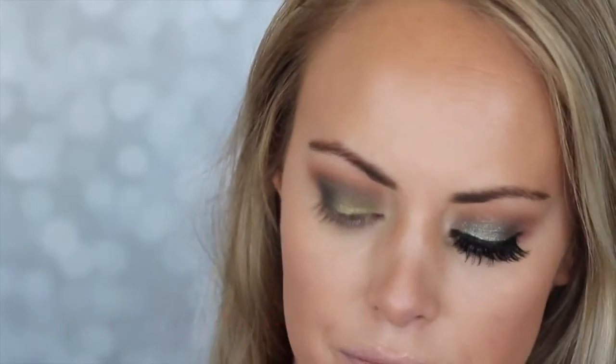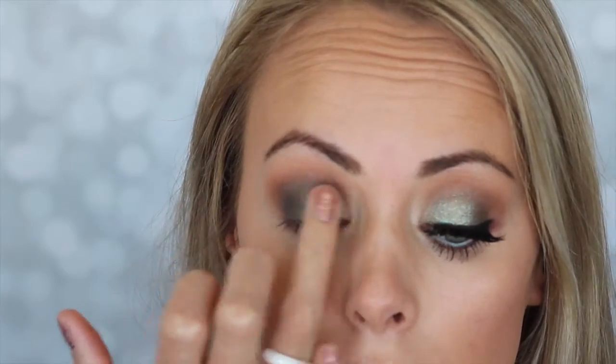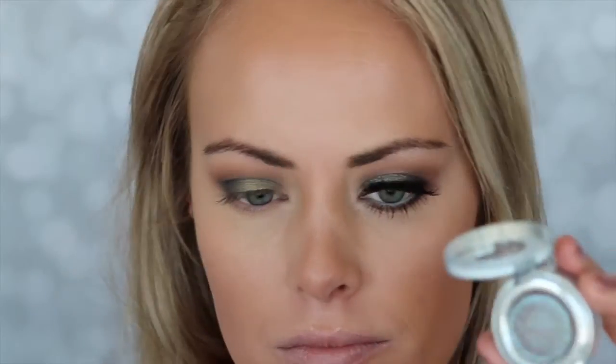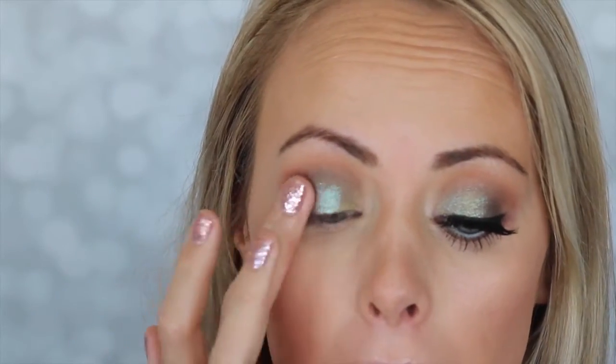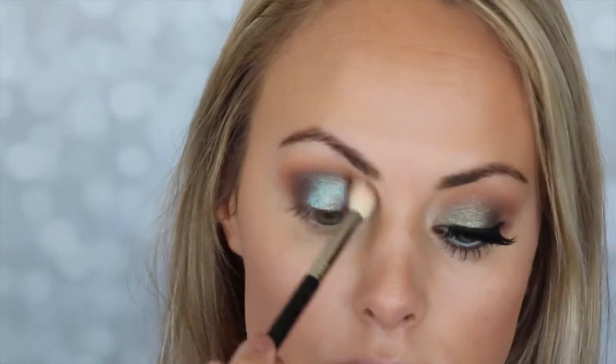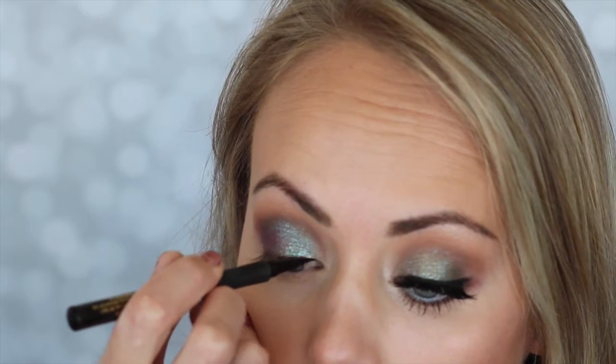Then we're going to take Too Faced Glitter Glue — I love this stuff — and place that all over the lid for the next shadow, which is definitely the star of the show. It's the Urban Decay Moon Shadow in Solstice. Oh my word, guys, this is beautiful. It's like a chameleon shadow — no matter what color you put under it, it is so beautiful and picks up the prettiest lights, as you can see. It's so pretty.